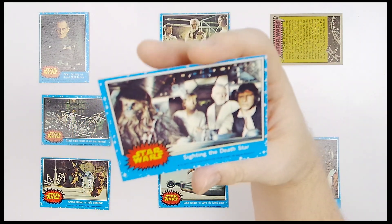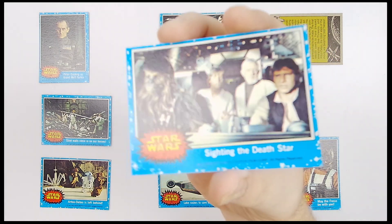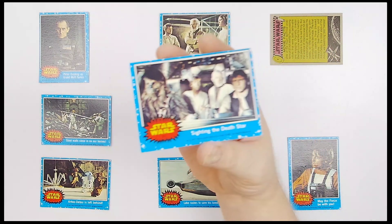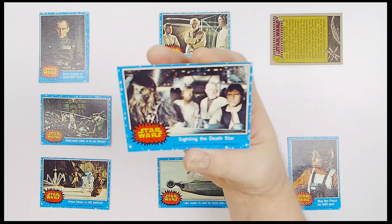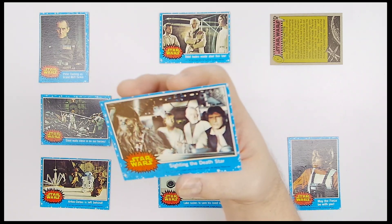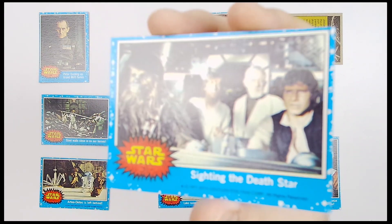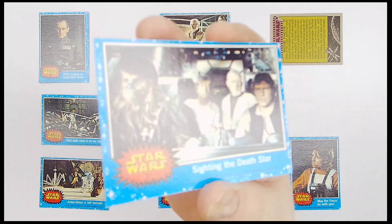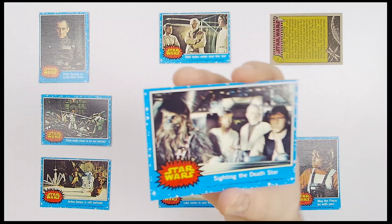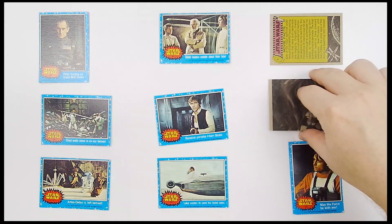The next one up is number 31, 'Sighting the Death Star.' Looking pretty good. You've got basically all your main characters from the movie — Princess Leia, Chewie, Luke, Obi-Wan, and Han. Nice little shot right there. This is a tougher one to get a hold of; people really like it because there are so many characters. I'm not seeing any damage or issues on this one. The corners all look great.